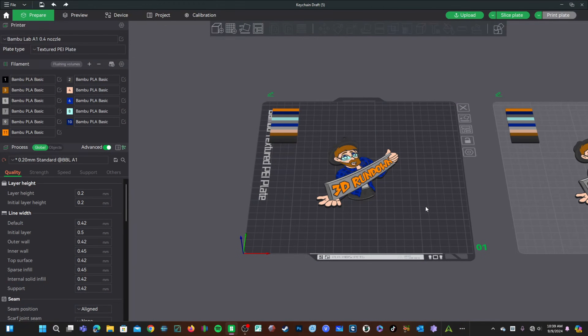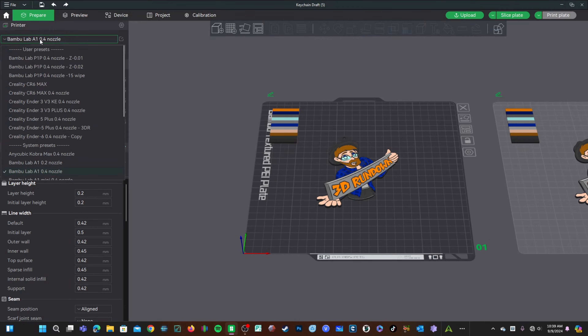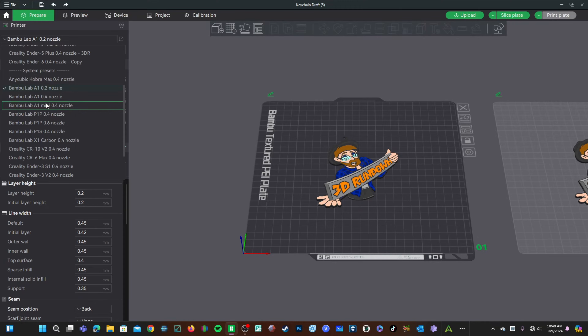Here I am in Bambu Studio. On the top you will see your current profile — Bambu Lab A1 0.4 nozzle. Simply click this and scroll down to system presets to find the nozzle size you have installed. Keep in mind this dropdown only shows nozzle types that you told Bambu Studio you have. If you recently acquired a nozzle type you didn't check during setup, you will need to do that now.